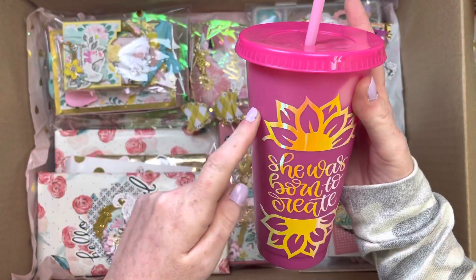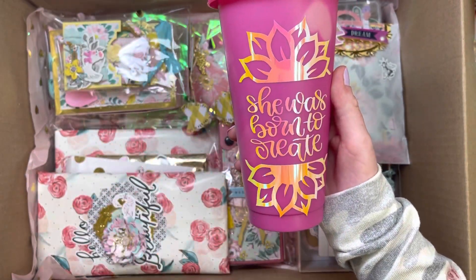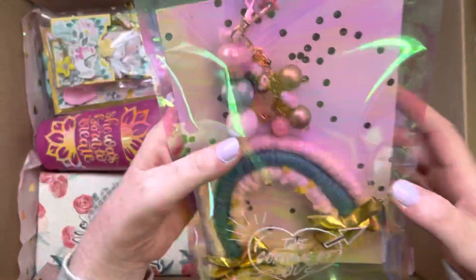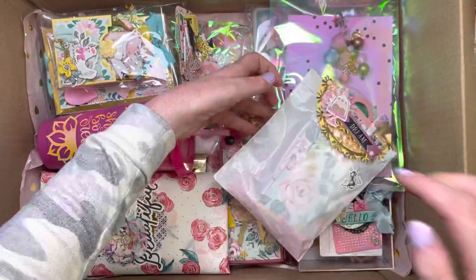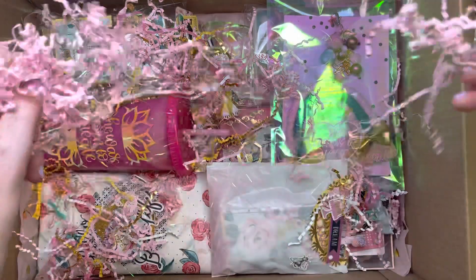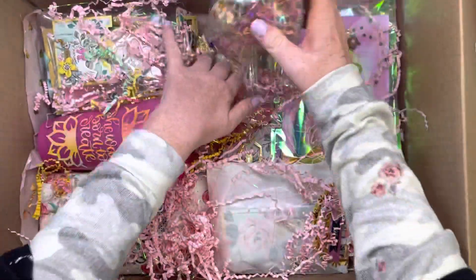I made this cup and in here it's one of those color changing ones, but I put a whole bunch of self-care stuff in there for her. I made her a rainbow. I'm going to add some more shred. And then we need to fill in this whole area. I sent her the Maggie Holmes Washi Tape from Garden Party.